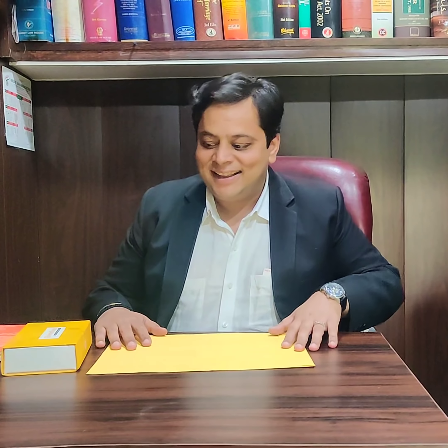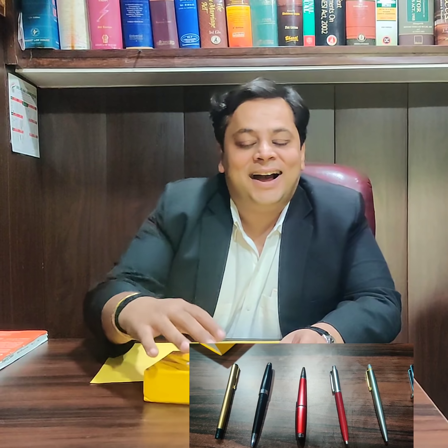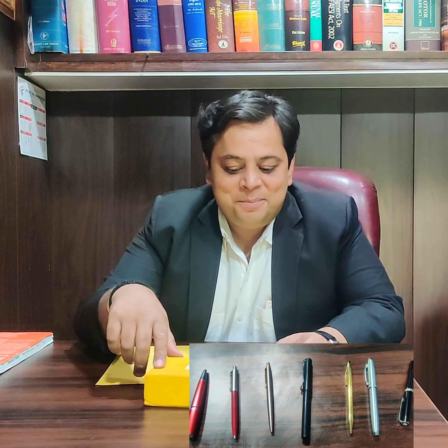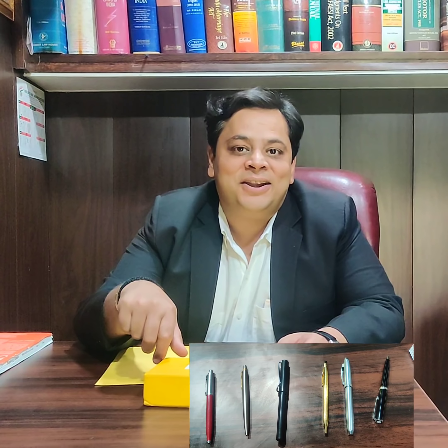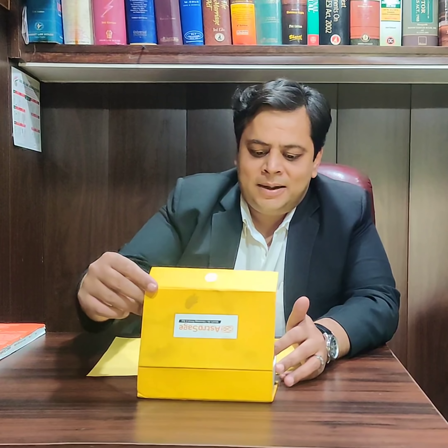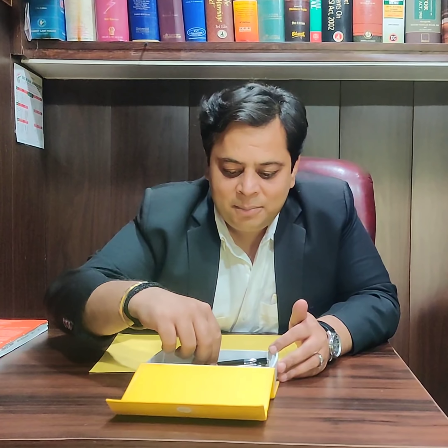Hello! Today I am not covering a legal topic. Today I am going to share my pen collection video. In my 17 years of career, I have collected some pens with God's grace and maintained them safely. Different types of pens, different types of brands. Let me open the box — this is my pen box. I will start with my first pen.